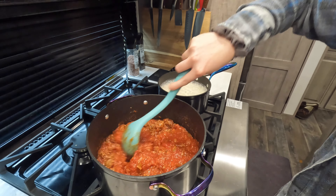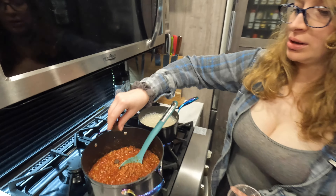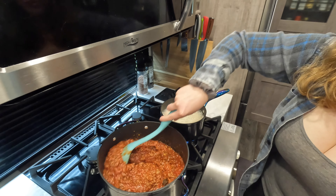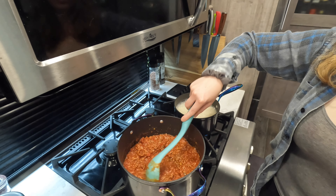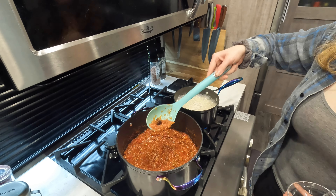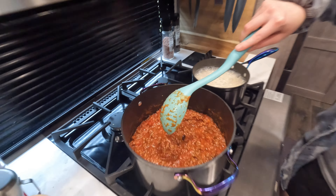Mix that all up. Now we're gonna go ahead and add our bouillon cubes — just plop them on in there and mix it up for some added flavor. Very important: you're gonna be wanting to cook these until they are fully dissolved. You don't want to get a bite of a whole bouillon cube — really salty. Trust me, I've done it before, you don't want that.